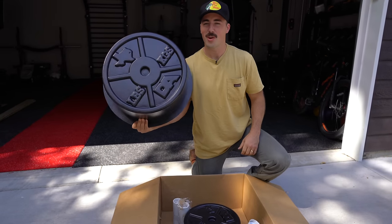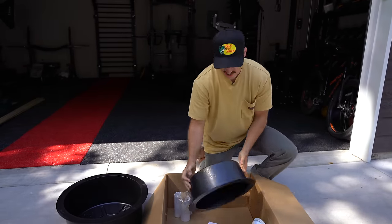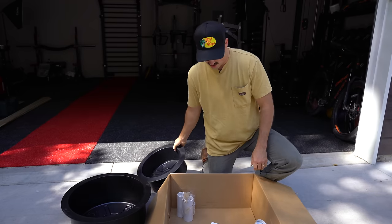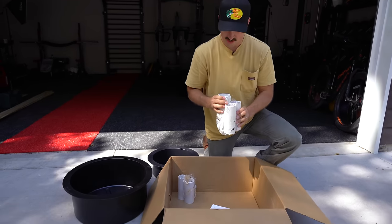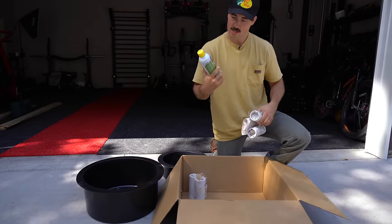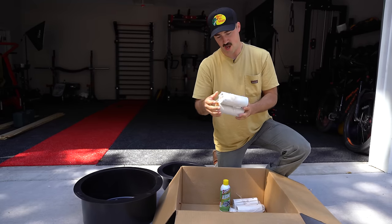Today we are making DIY concrete plates. This is from a guy named Sticks and Stone on Instagram. He sent me some adapters for plates, silicone spray, and most of the stuff we need other than the concrete.